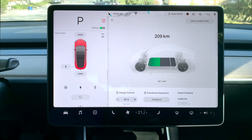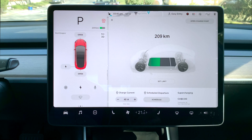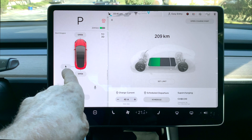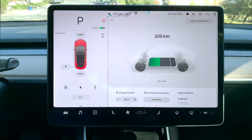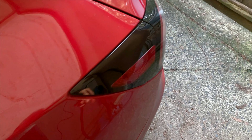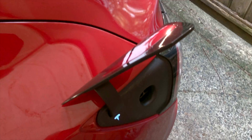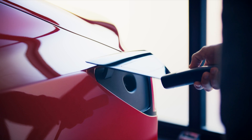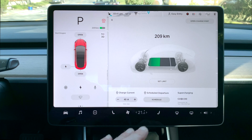Opening the charge port — there are multiple ways of doing this. Method number one: tap 'open the charge port' and it will be open. Method number two: tap the little charge symbol on your avatar. Method number three: if you're outside the car, push your finger on the lower right hand corner and if your magnet is still intact the port will open, providing the car is unlocked at the time. And method number four: take the charging handset at a supercharging station and push the button on the top of the charger wand and it will open your charge port door.